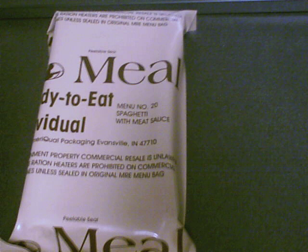During the American Civil War, both armies struggled to keep their soldiers adequately fed. Difficulties with food logistics led to a multitude of rations.